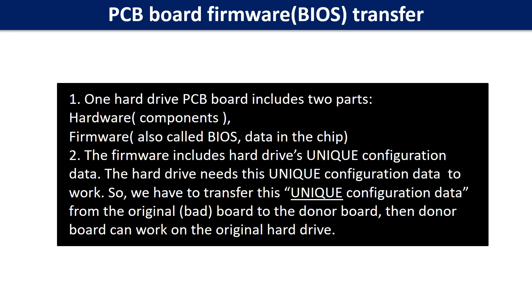So why do we have to do the PCB board firmware transfer? Because for this model hard drive, one PCB board includes two parts: hardware and firmware. The PCB board firmware includes the hard drive's unique configuration data. The hard drive needs this unique configuration data to work. So we have to transfer this unique configuration data from the original board to the donor board, so the donor board can work on the original hard drive.